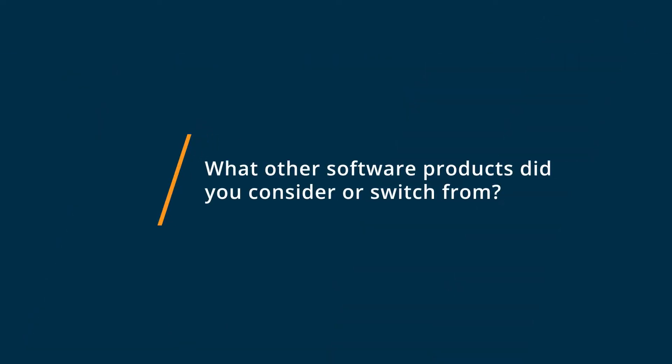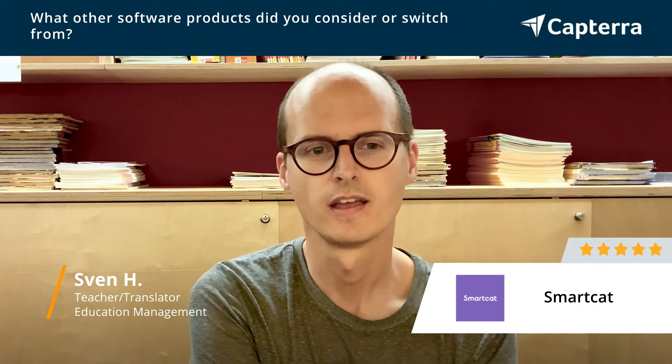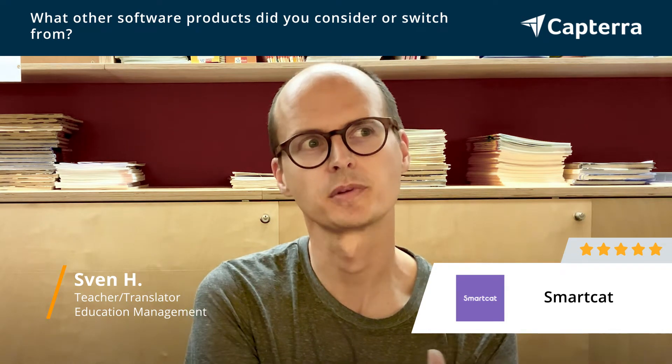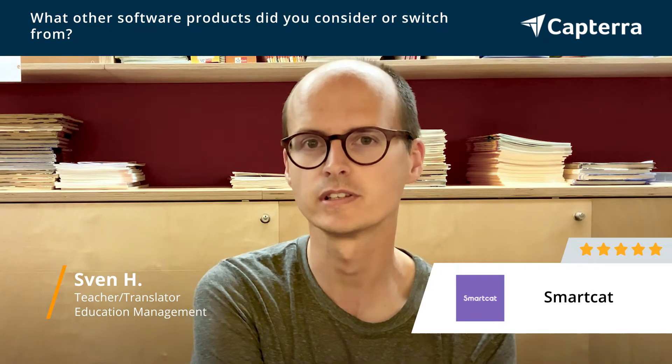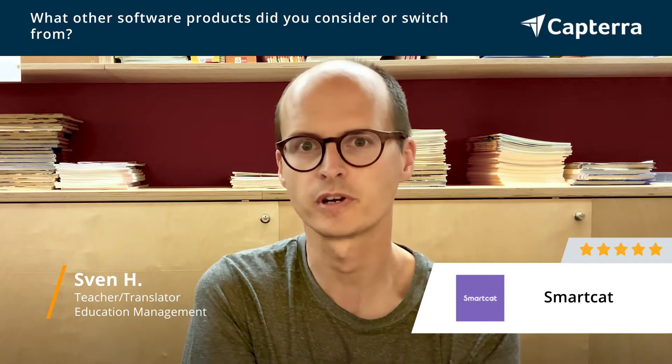Before stumbling across SmartCAD, I was heavily looking into Trados — probably pronounced 'Trados' in English — and what I didn't like about it was that at the time it was a physical software I had to buy and install on one device. I really liked the fact that SmartCAD is an online version. It lives in your browser, so you can just use it anywhere on any device.